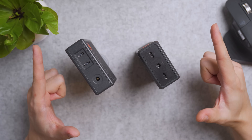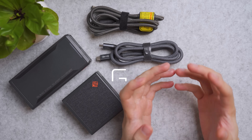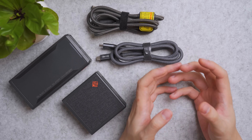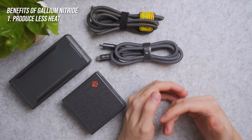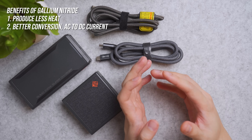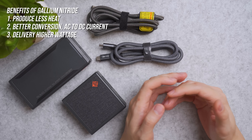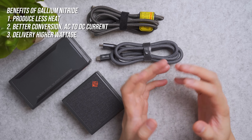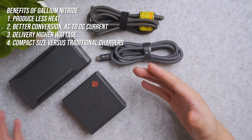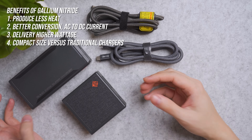Built to impress and kill. GAN stands for gallium nitride, a material used in semiconductors — computer chips that produce less heat at higher power draw and deliver better conversion efficiency from your wall AC to DC, in return for more power delivery. Another benefit is most of the parts can be tightly packed together, making it a compact solution like you see right here.